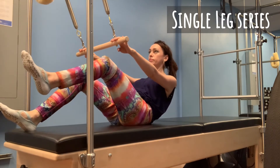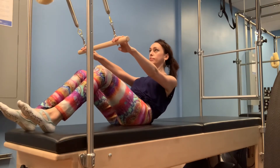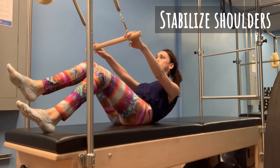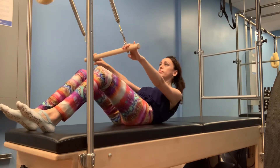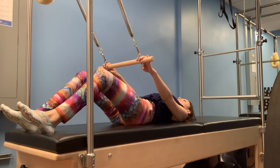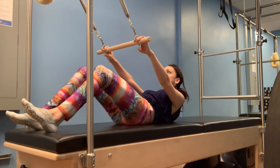Repeat the single leg series here to target your low abdominals. Use the dowel bar and springs to keep your shoulders stable. Roll back all the way and practice crunches on the mat. Keep your pelvis in imprint and practice lifting from your upper abdominals rather than the arms.